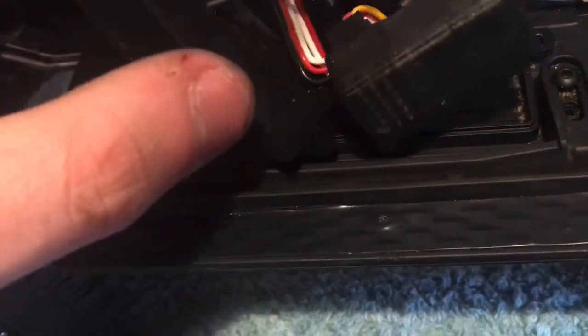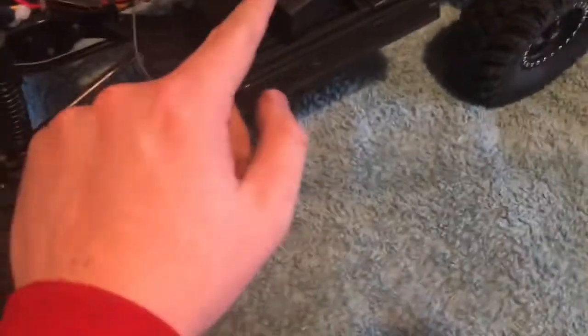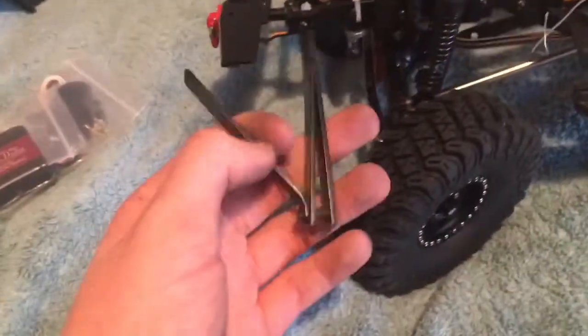Holy moly — I can see on camera that is dirty. The steering servo is this one right here. There are some cables plugged in here; I'm not quite sure what they're all for. This one is definitely for the lights — the bumper lights. I'm going to unplug that first and cut all these cable ties because the servo wire is in there somewhere.